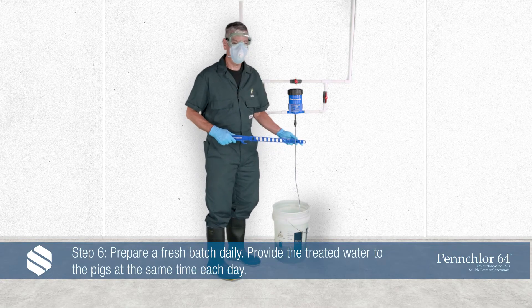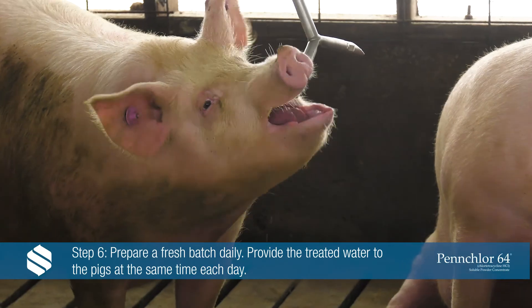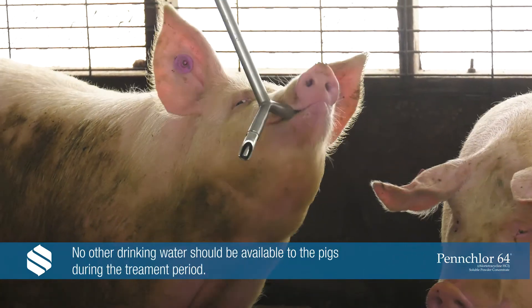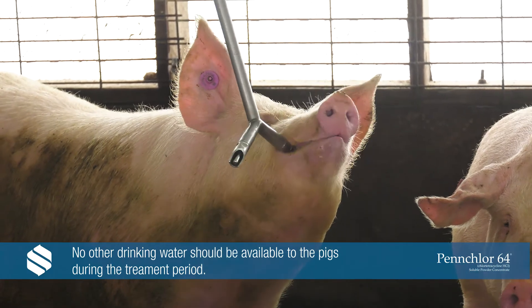Step 6: Prepare a fresh batch daily and always at the same time. The pigs being treated with PenChlor 64 should only drink the treated water. No other drinking water should be available for the pigs during the treatment period.